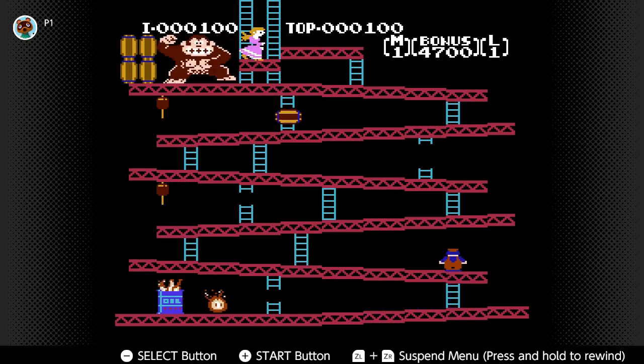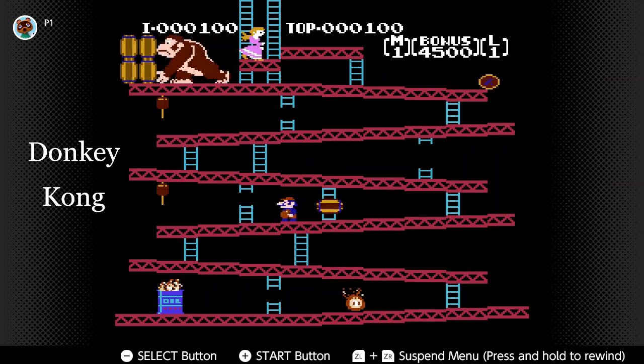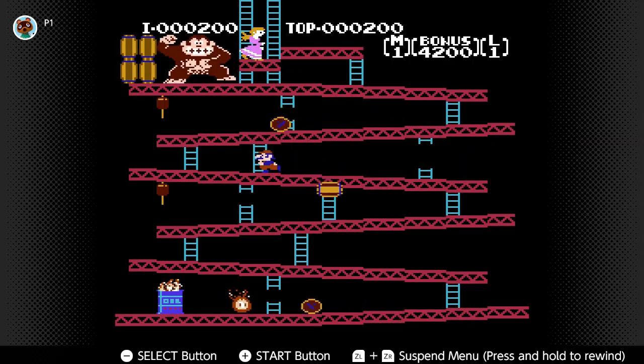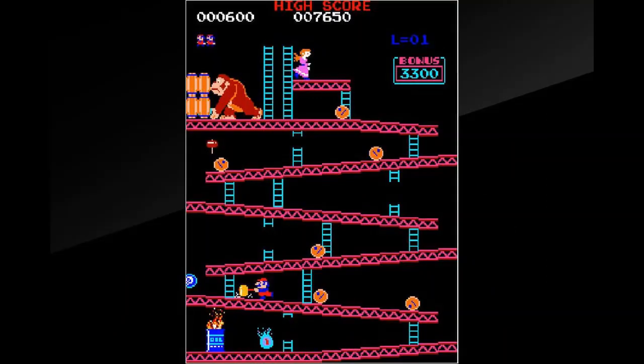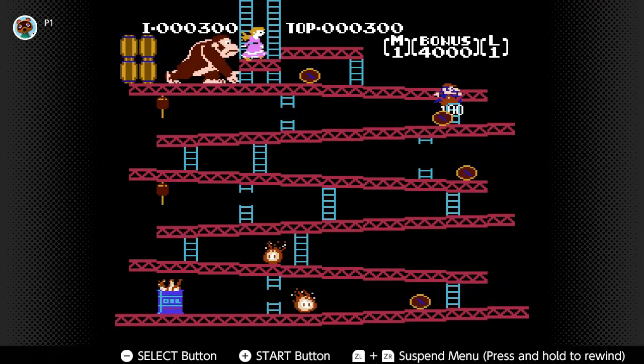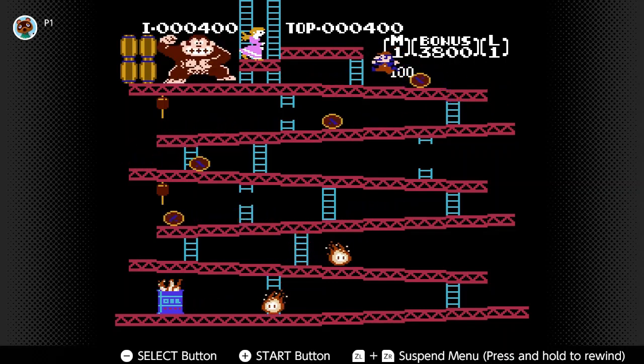The last non-shmup is Donkey Kong. This footage would not be suitable for flip grip use because I only have the NSO version. The original arcade game was played on a vertical screen, and you can buy that version from Arcade Archives and flip the screen to replicate that original arcade feel. The same goes for Punch-Out.